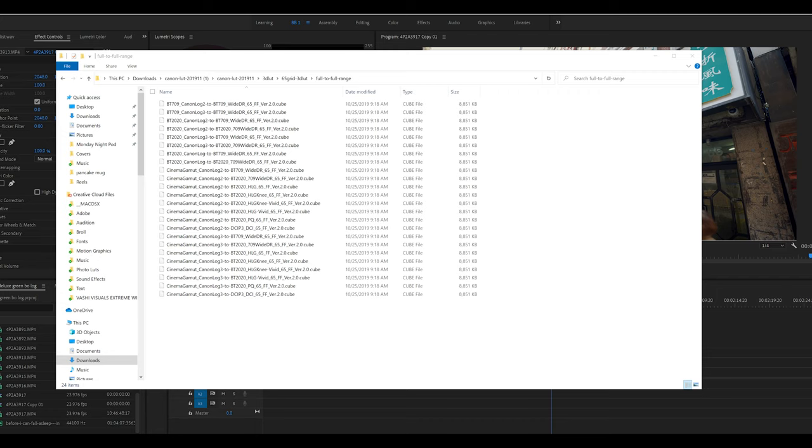You'll see Canon C-Log 2, C-Log 3, and C-Log 1 — you want C-Log 1. Now, how do we get that into Premiere? This is what you want to do. The steps are similar for other systems, but this is Premiere on PC.